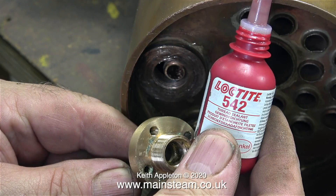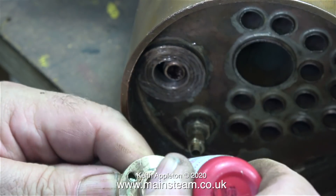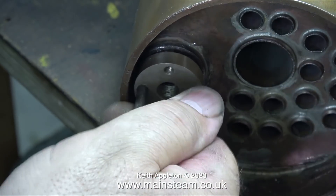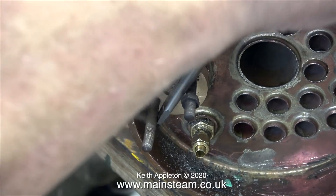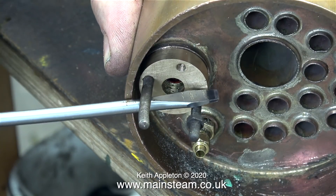Generally speaking, over the years I've used Loctite 542 on any threaded steam joint and I've always found it to be very successful with no problems whatsoever. Loctite 542 is not to be confused with Loctite 601 or 603 — it is a hydraulic thread sealant. Another good thing about using Loctite is that before it cures, as you tighten the part in place, it acts as a lubricant so you can get the part quite tight.